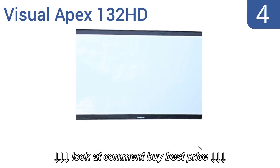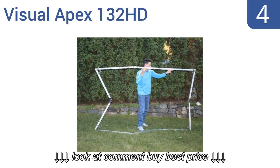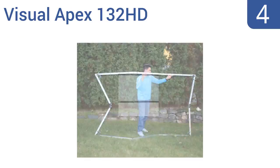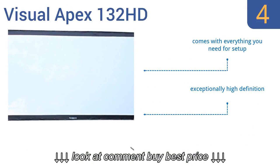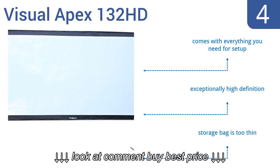At number 4, the Visual Apex 132 HD unfolds and snaps into place easily, and it has perfect tension so there are no wrinkles in your screen. The material is also UV protected, so it's safe for daytime screenings. It comes with everything you need for setup and offers an exceptionally high definition. However, the storage bag is too thin.